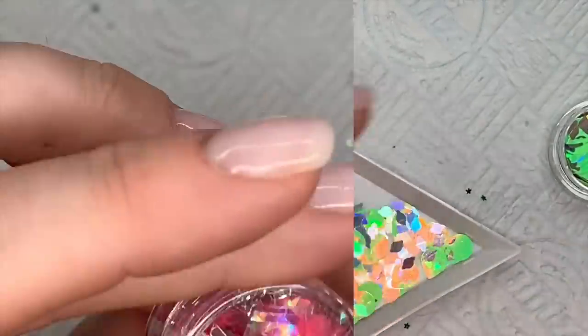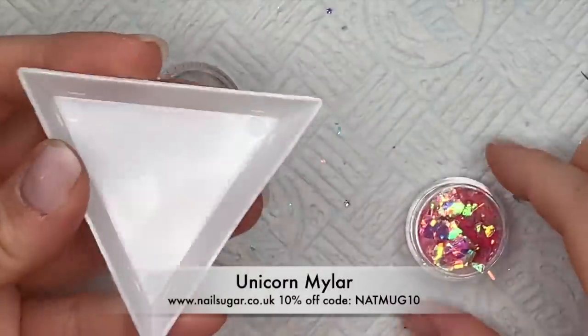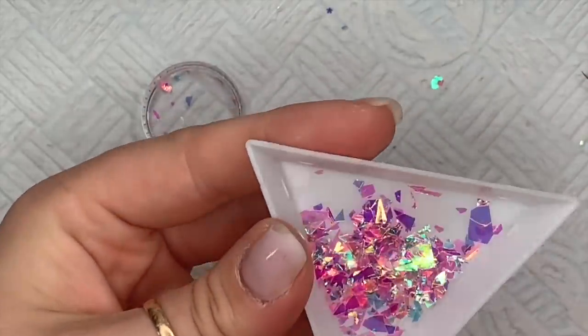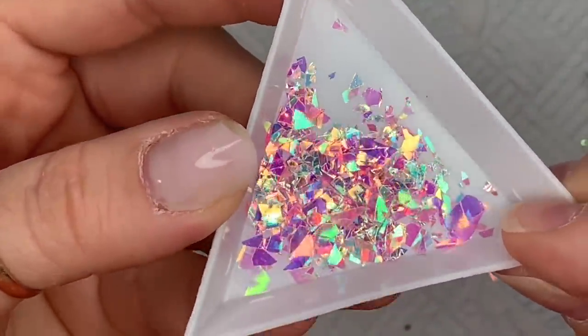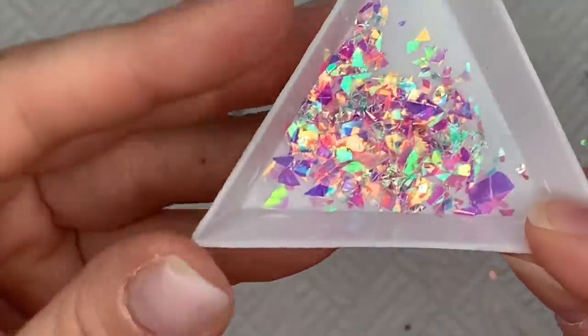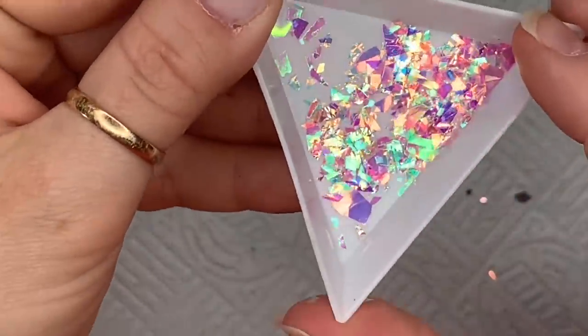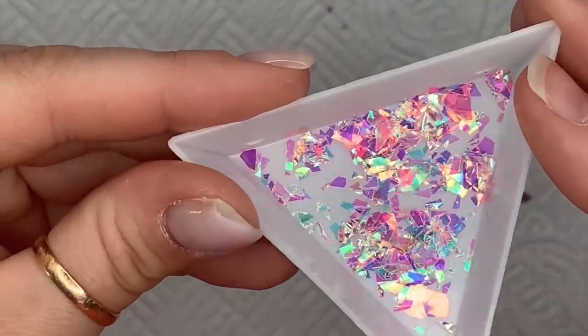Last but not least, and probably my favorite out of the whole bunch of new goodies, is this unicorn mylar. Now it's not like the micro mylar — it is bigger chunks. So this is probably best used with hard gel or acrylic; it's probably going to be a little bit difficult to encapsulate with gel polish or just a top coat. But there are all different sorts of colors of mylar through this so it's really nice.